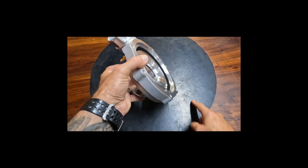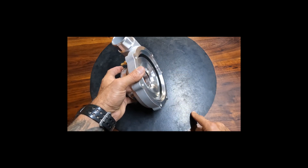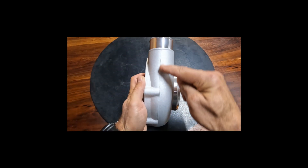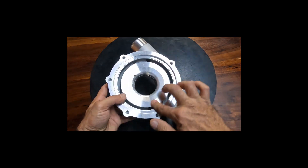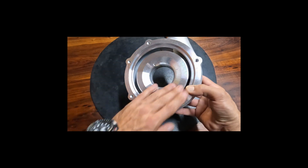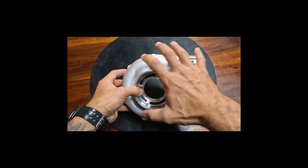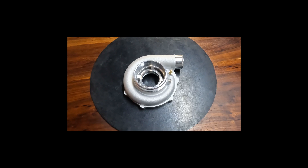We still have our anti-surge or ported shroud port machined into the housing. You can see from the side this is quite a beefy volute. Any watermarks you see are not scratches — they're watermarks from packaging and the anti-rust coatings inside the plastic packets. So that's what we've done with the compressor housing: it's still a compact housing, but with a larger AR and higher flow to suit the upgraded compressor stages.